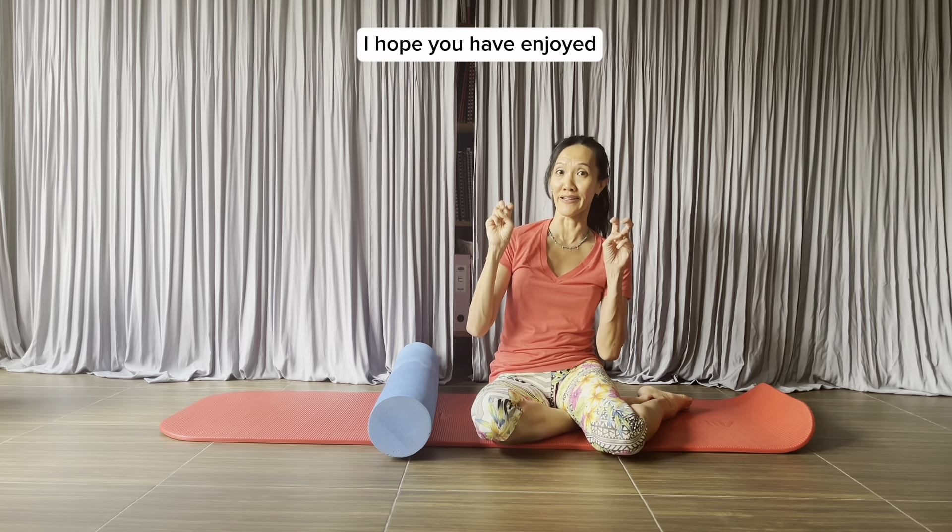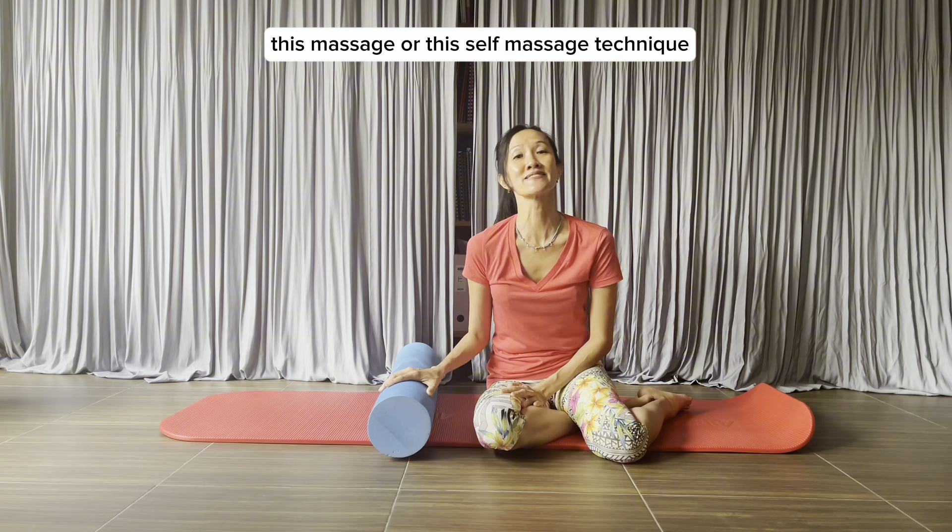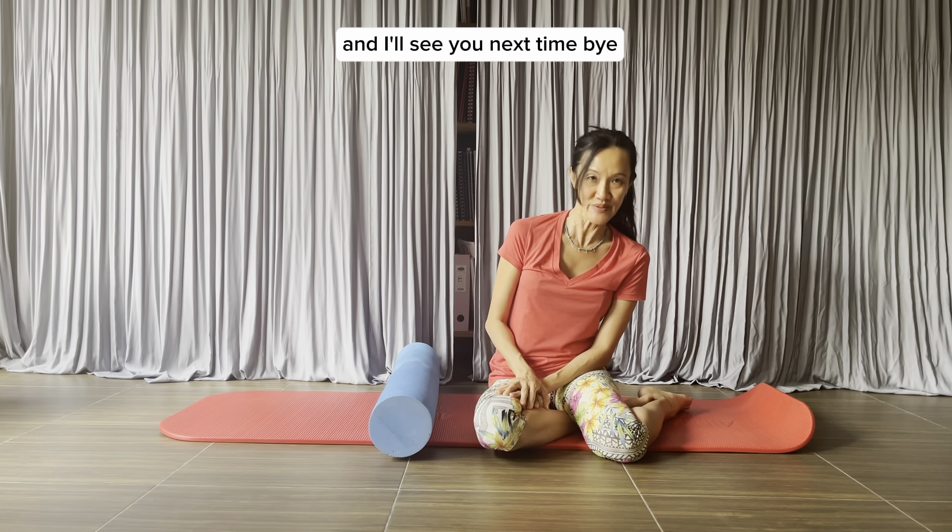Thanks for watching. I hope you have enjoyed this self-massage technique. I'll see you next time.